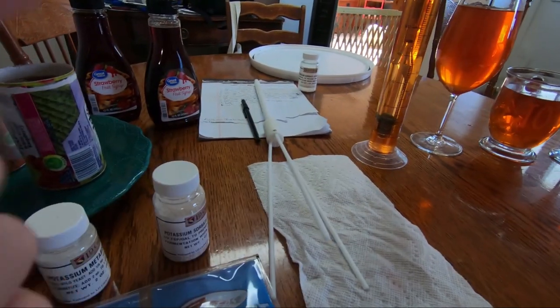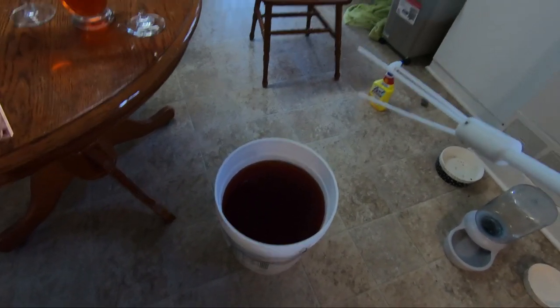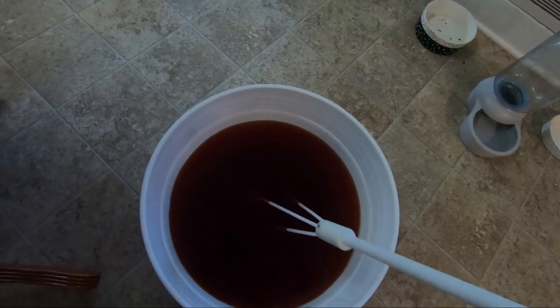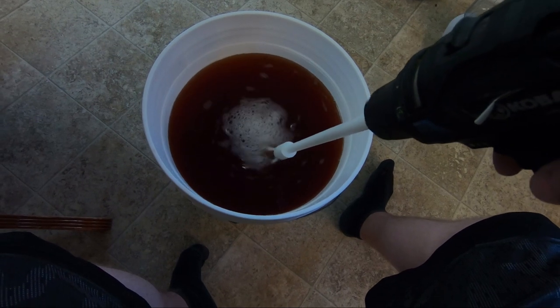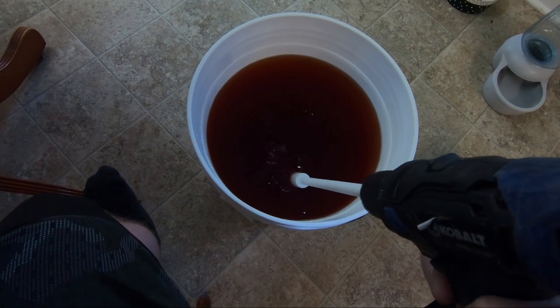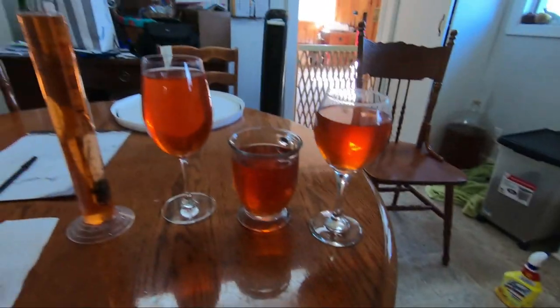I've added the potassium metabisulfite and potassium sorbate and now I'm mixing it in using a wine whip. You want to stir it without introducing oxygen — you just want to get the carbon dioxide out. I'll do this for about five to ten minutes with the drill; if stirring by hand, do it maybe 20 to 30 minutes. After about 10 to 15 minutes, just about all the bubbles are gone, so now we move on to sweetening.